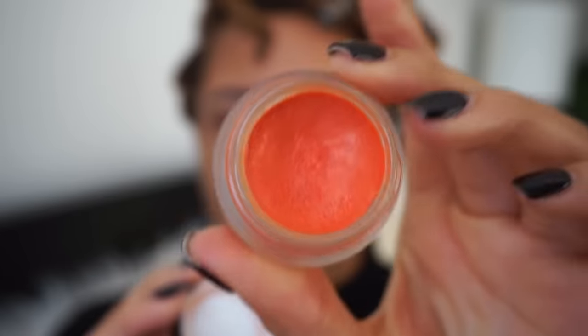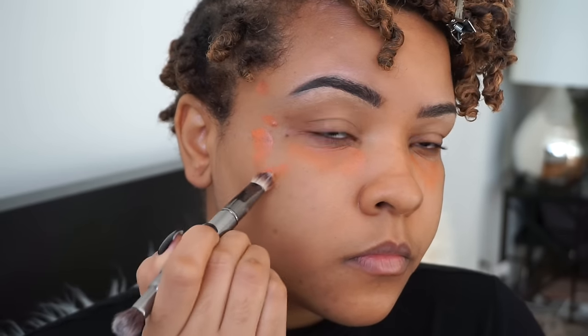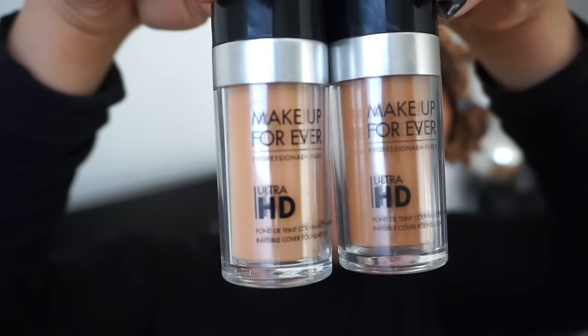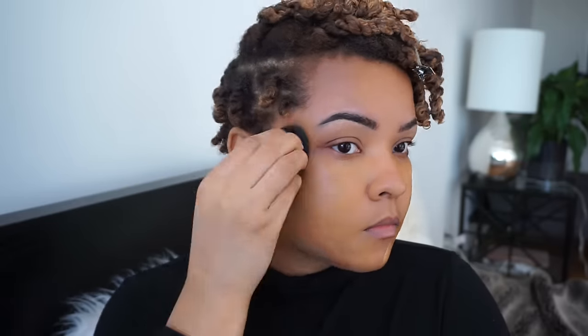Next I'm going to take the Becca Backlight Targeted Color Corrector in Peach. I've been having a lot of breakouts — my hormones are all over the place — so I've been having to do a lot of color correcting, but I have started a new skin regimen so I'm hoping that works. For my foundation, I'm using the Makeup Forever Ultra HD Foundation along with the Cover FX Custom Infusion Drops for a nice illuminating effect. I'm placing this on my beauty blender.